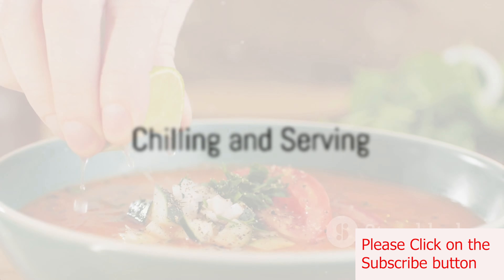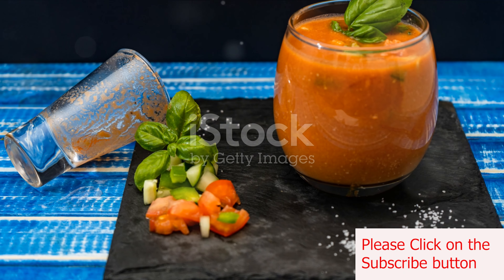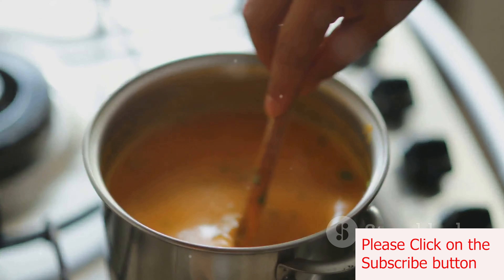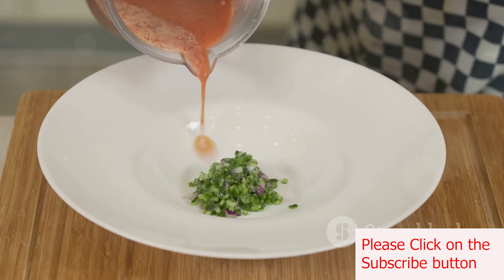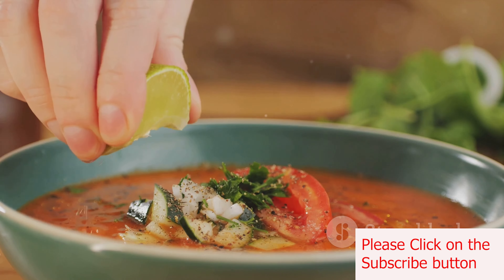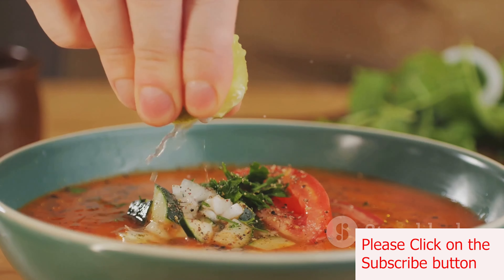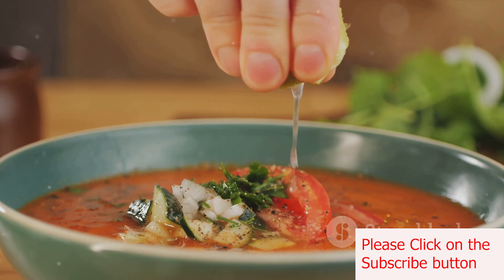Now cover the bowl of gazpacho and pop it into the fridge for at least an hour. This will ensure it's well chilled and refreshing. When you're ready to serve, give the gazpacho a good stir and ladle it into individual serving bowls or glasses. Feel free to garnish with diced cucumber, bell pepper, and/or tomato, chopped fresh parsley or basil, a drizzle of olive oil, and/or croutons.